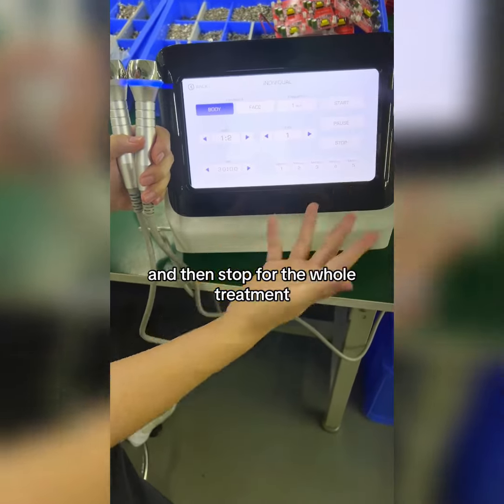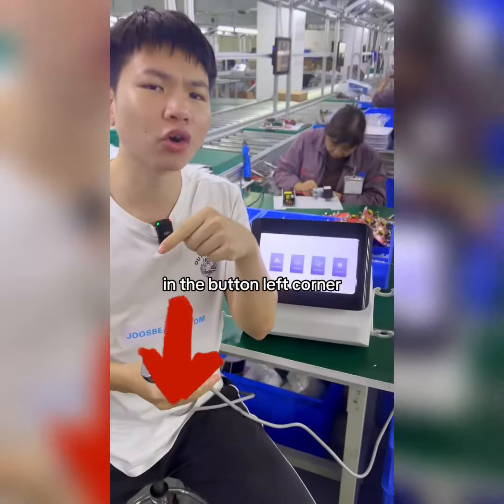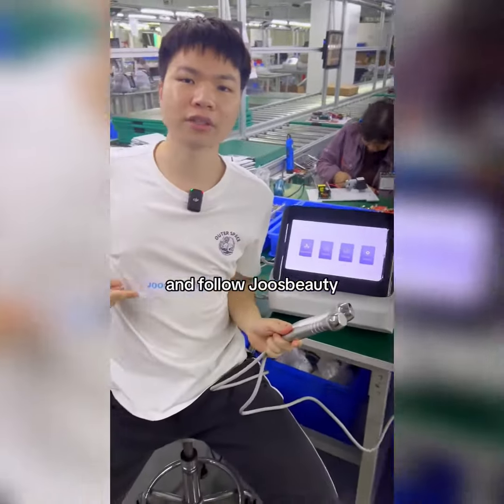You can pause the process and then stop the whole treatment when you like. If you like this, DM or contact us by clicking the link in the bottom-left corner to get the factory direct price, and follow for more.